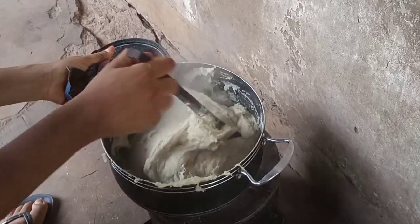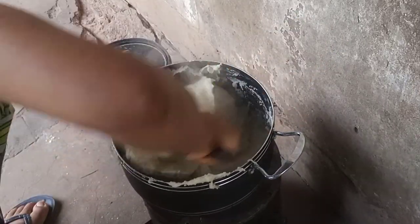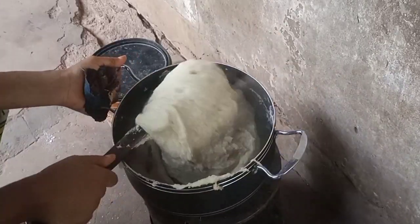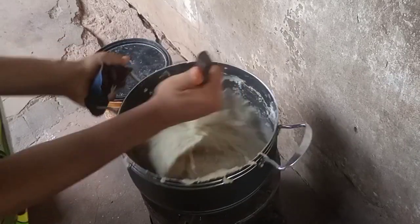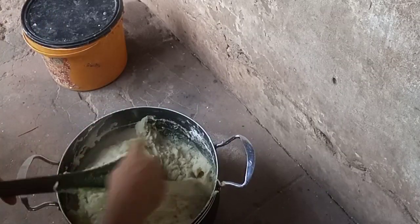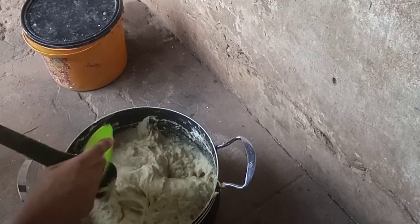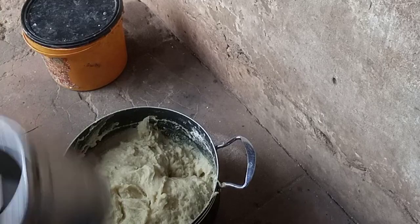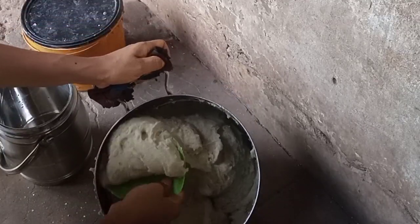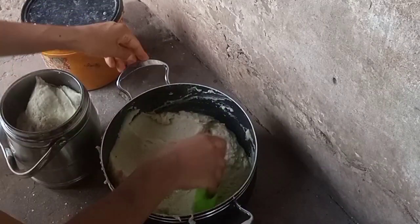Make sure you turn it properly, then go ahead and put it in a nylon bag or inside a cooler — whichever way. You can see it's ready. Take that small plate and scrape the spatula — after scraping it, you won't see the swallow sticking to the plate. Dip that small round plate in the water and scoop your food into the cooler or a nylon bag.